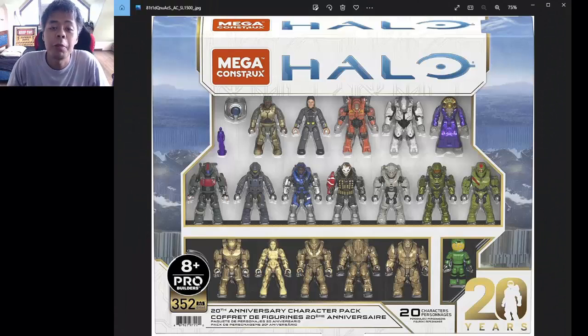Hey guys, what's up. My name is The Cool Mike and welcome back with another video. Today I'm going to be reacting or reviewing the Mega Constructs Halo 20th Anniversary Pack, and from the title of this video you guys already know that I actually didn't buy the set.